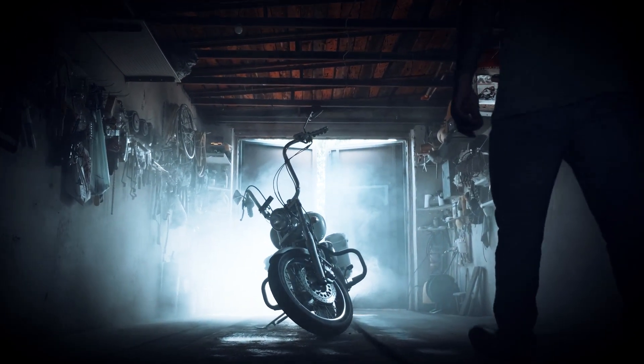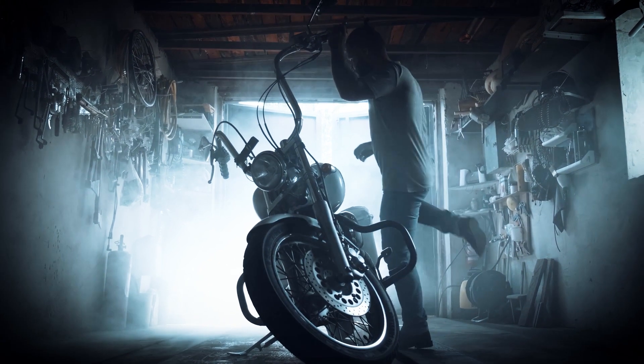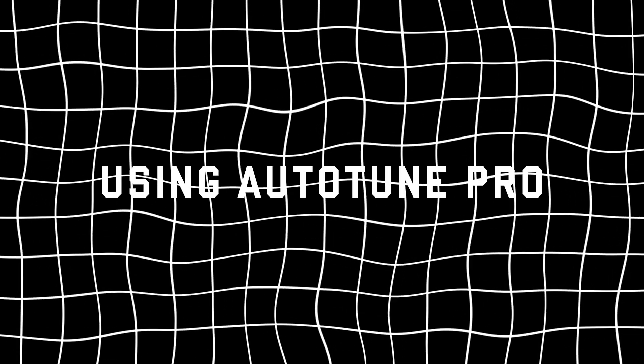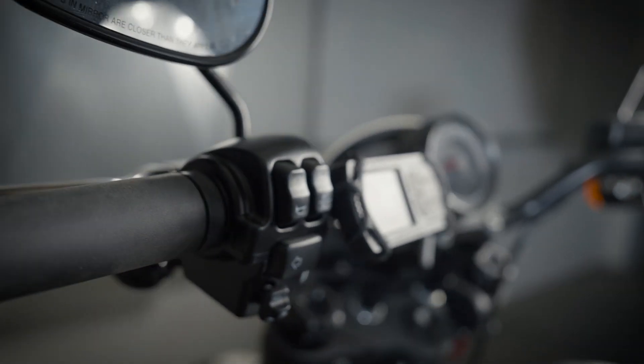Regardless of the conditions, AutoTune Pro ensures you end up with a tune for your bike with your modifications. To use AutoTune Pro, you'll need to pair it with an AutoTune module that's specifically built for use with the Power Vision 3 for your Harley-Davidson.